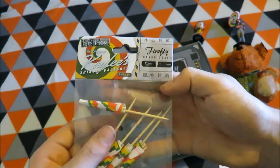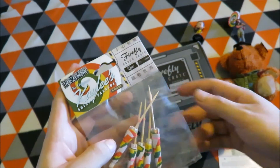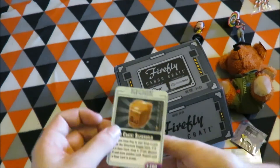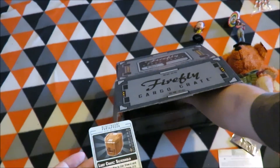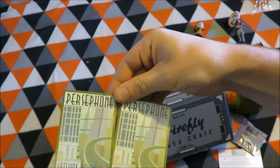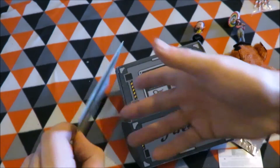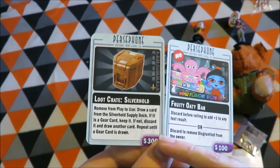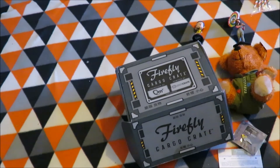The next item is the Shinding parasols — mini umbrellas for your drinks — which will be in the design of Kaylee's umbrella. Next item is two cards from the Firefly game: Loot Crypt Silver Hold and Fruity Oaty Bar — the two cards for the game, which I may have to look into buying.